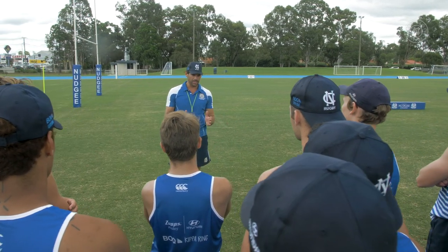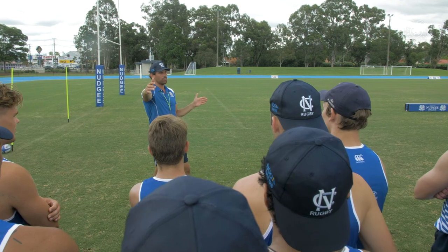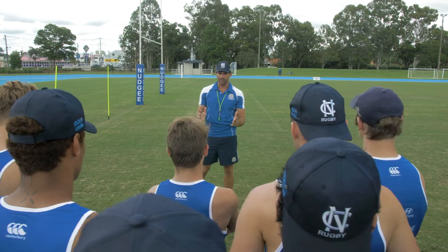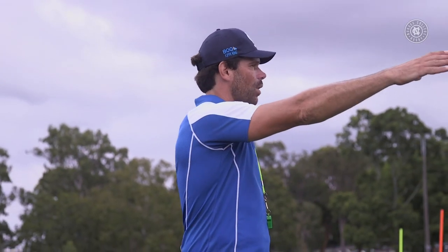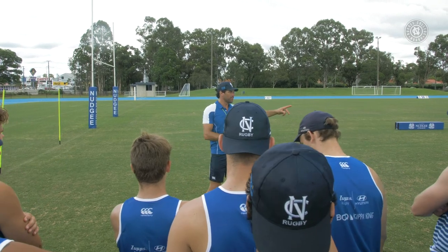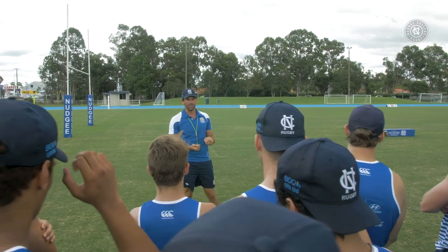What I really want to see us doing, particularly when we come around this wide channel, is timing our run, running at pace, not changing our running rhythm, and being nice and square. We're going to go in lines of four — short pass up the narrow, long pass down the wide. I've got some agility poles there as defenders to make sure that we're targeting inside those defenders to keep us nice and square. Let's move now, please, over to the narrow grid.